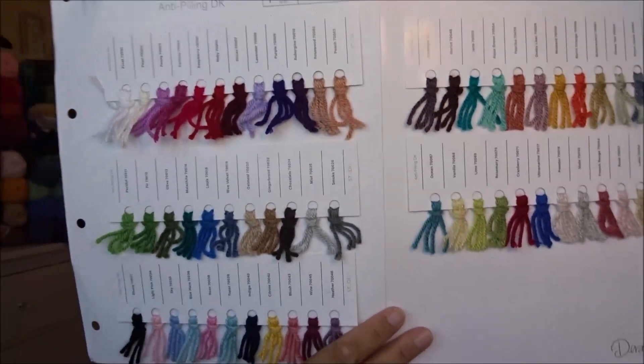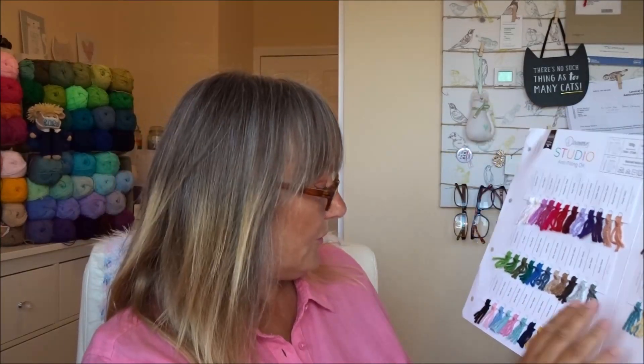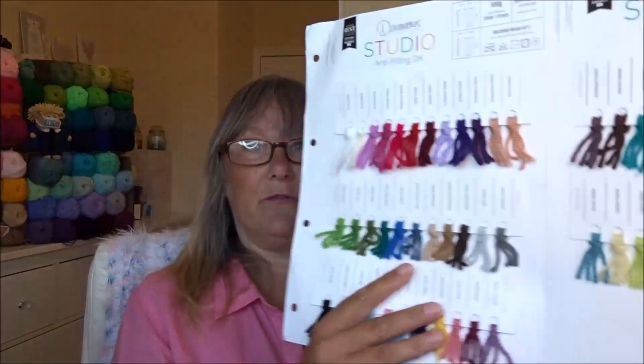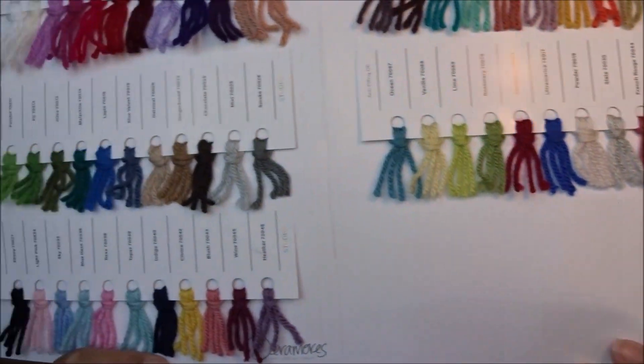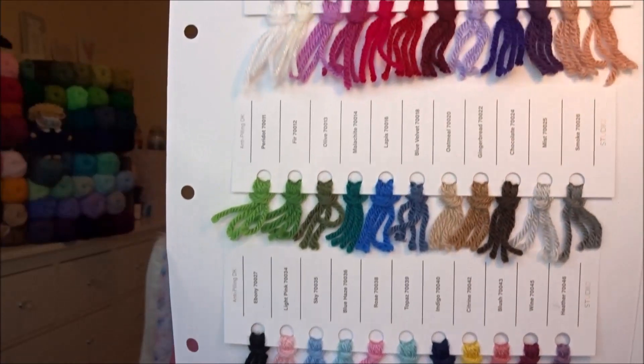They also included a yarn chart. I've got one for Stylecraft, but it's nice to have one for Deramores so I can tick off the ones I've got and see what to order next — well, I'm going to order it all, let's be fair! Because you just can't have enough. No two colours are the same, as I've said. These are beautiful shades. And these also had 20 or 25% off as well — I just had to get them.